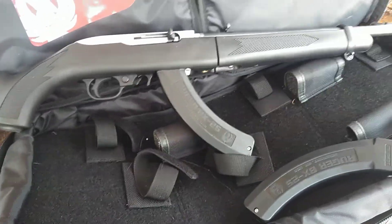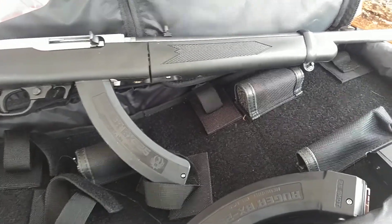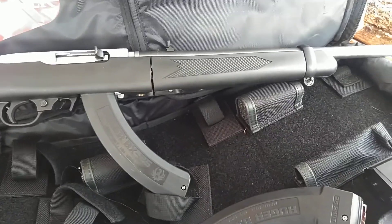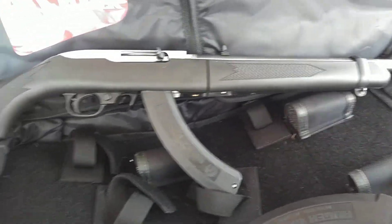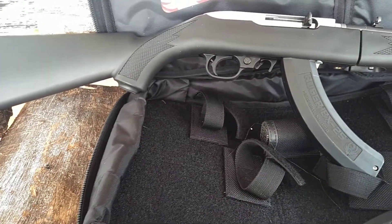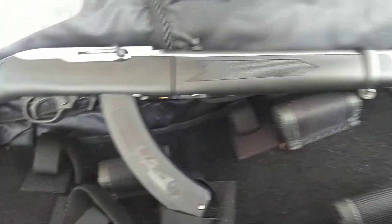The accuracy on this thing is absolutely phenomenal right out of the box. It also comes with rails if you want to put a scope on it, a red dot on it, and the aftermarket support for one of these things is out of sight. You can get a hundred different things you can add to them. You can change the barrels out, put a match-grade barrel on it, change the triggers out.